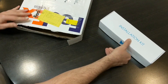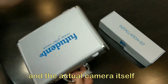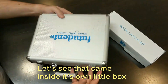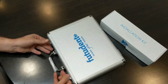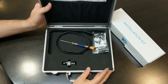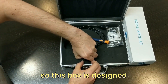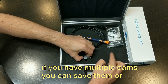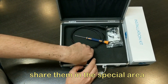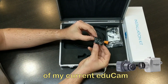We've got an installation kit and the actual camera itself, which comes in its own little box. Inside you've got the micro cam itself. This box is designed so that if you have multiple cams, you can save them or share them in special areas.